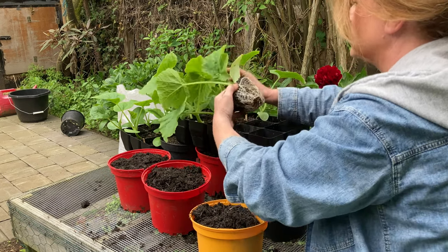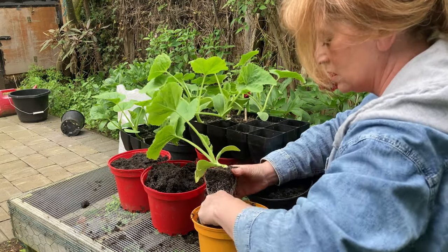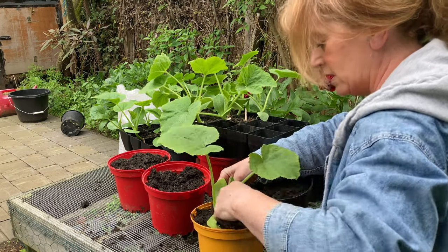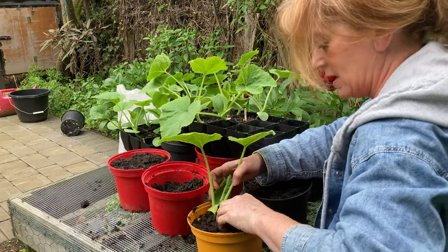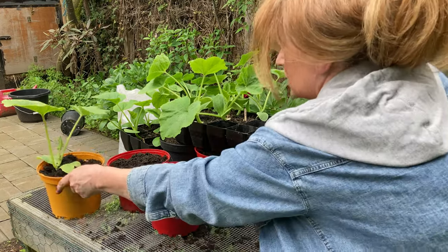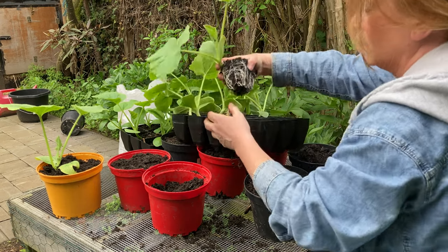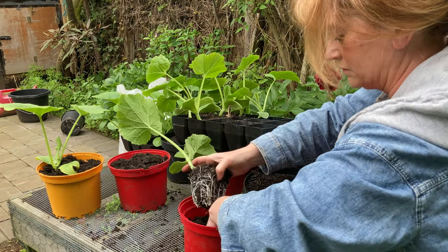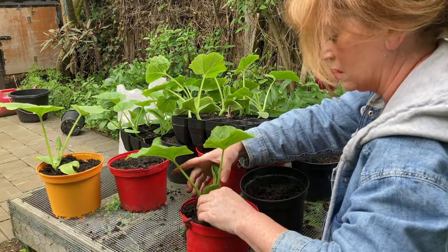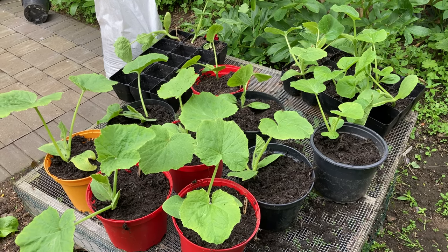I've got three Anna Schwartz squash — I wish I'd done more, I don't know why I only did three. By far and away the best squash I've done. Anyway, I'm going to bury them nice and deep and firm them down. These are fully hardened off — well, they will be after they've been out tonight — and in a couple of weeks these will go into the ground once they're established in these pots.